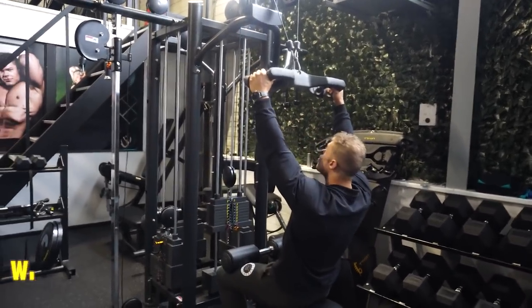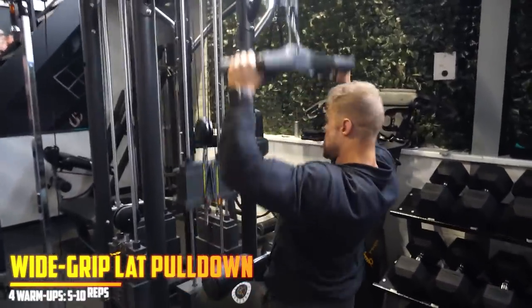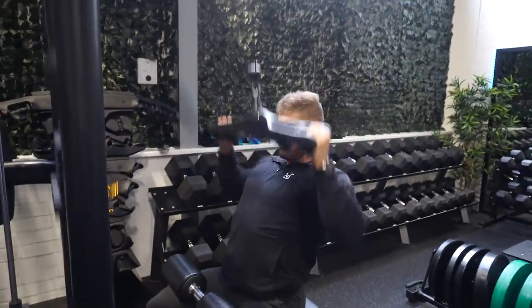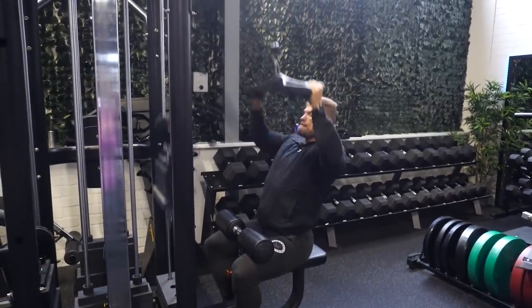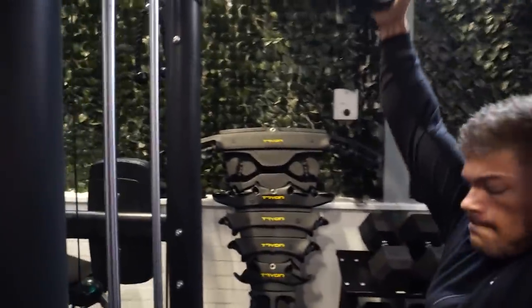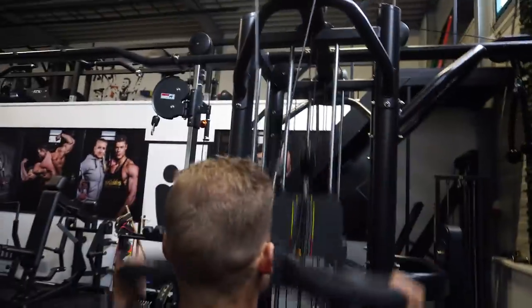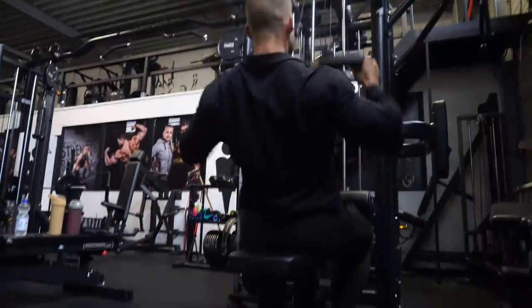This is the first workout back on home soil in this 100% Fit Gym and it's going to be a back workout because I like to start the entire workout sequence with the back. After the back we train the chest, then the legs, which will be the biggest priority. I already trained legs in the USA — didn't record that — but I did some legs before hopping on the airplane in Orlando at Iron Religion Gym.